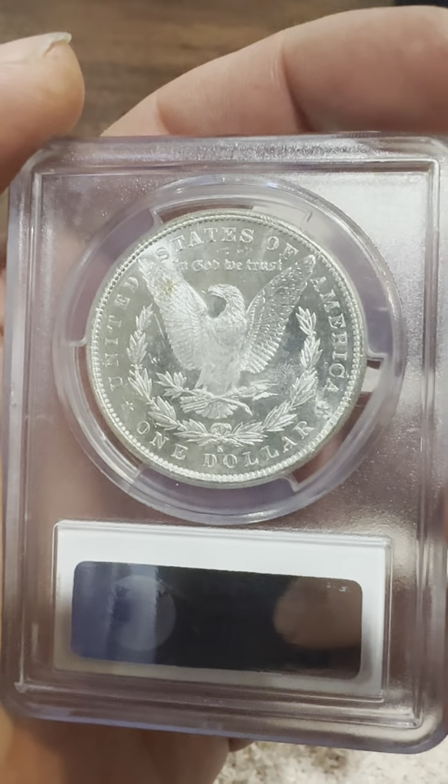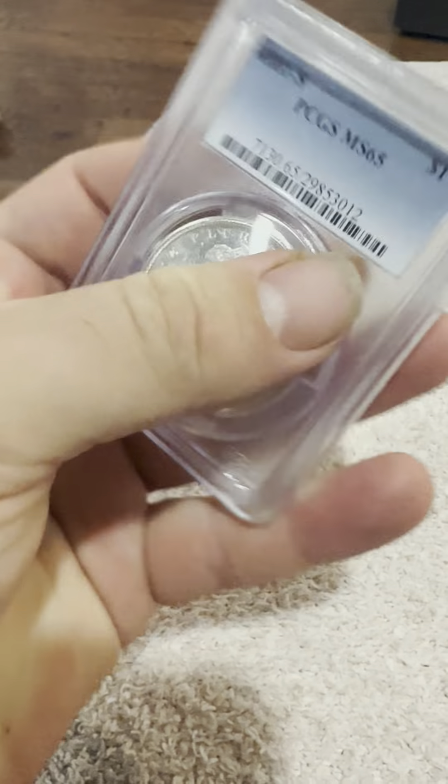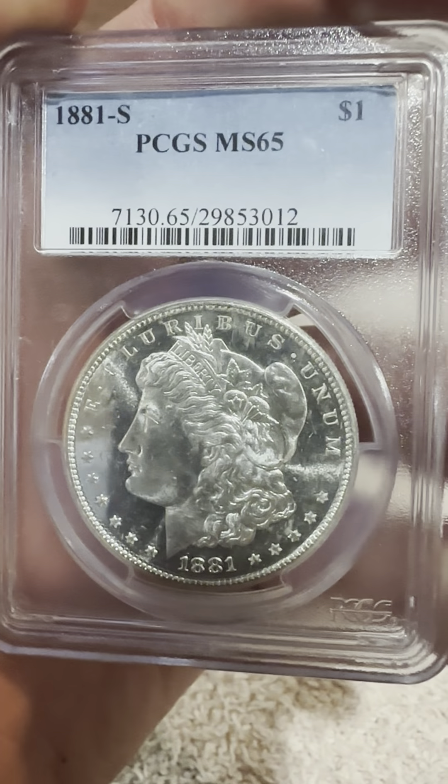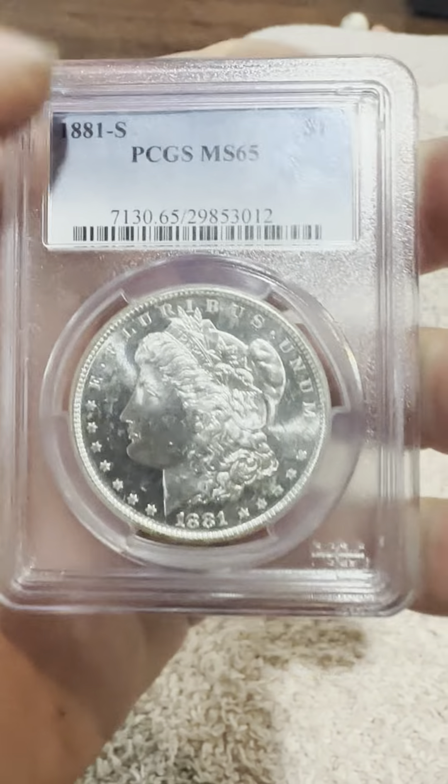And the wreath. And then if you go back to the obverse — just a great specimen, wonderful looking coin.